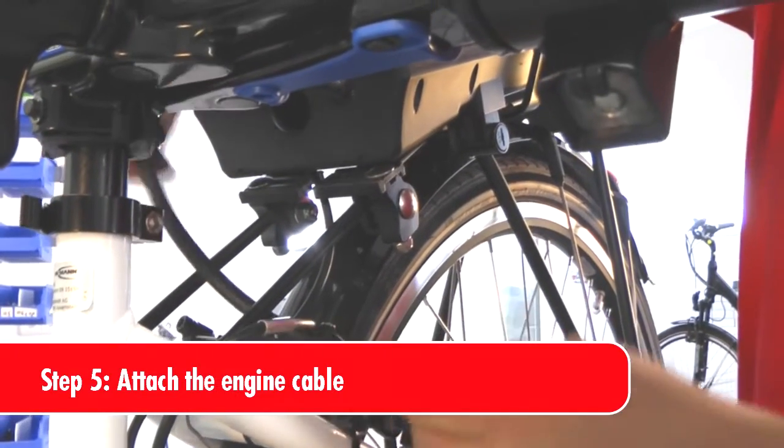Connect the engine cable to the rechargeable battery box. Cable holders are included in this set.